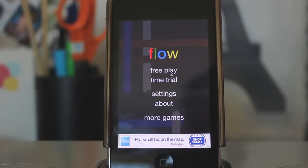Hello everyone, welcome to this video. Today I'm going to be reviewing the game Flow. Now Flow, if you're not familiar with it, it is one of the top iOS games on the App Store right now. It is free, so you can go on the App Store right now and download it for your iOS device.